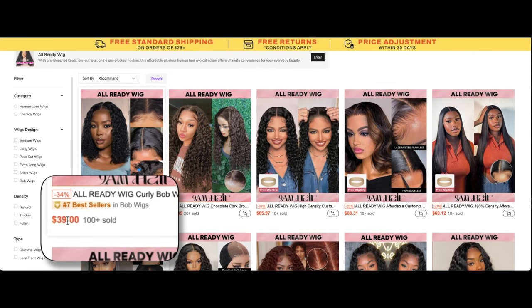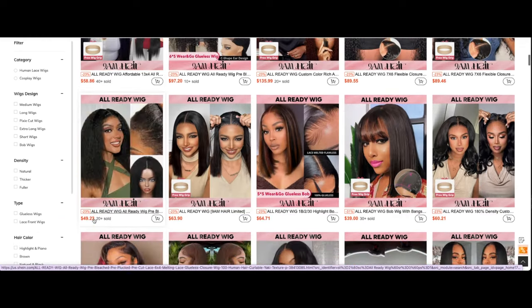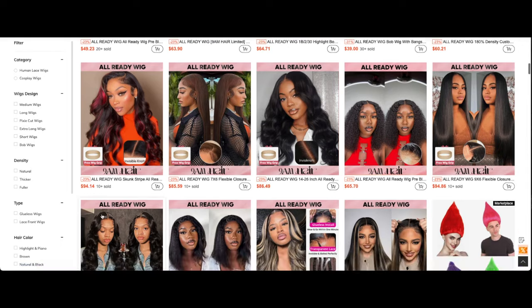This is a new collection by 9am Hair and all of the wigs are ready to wear. These are ones that you can definitely put on and go right out the door. They come pre-plucked, pre-styled, pre-bleached, and definitely pre-approved.